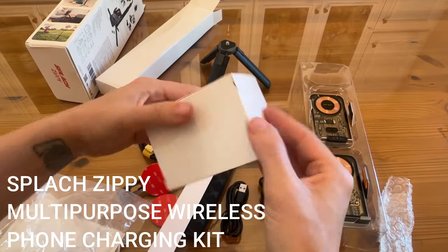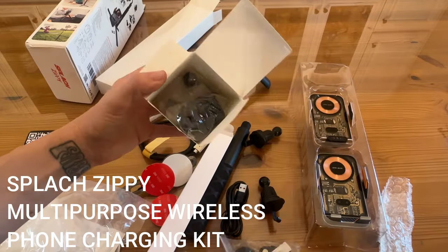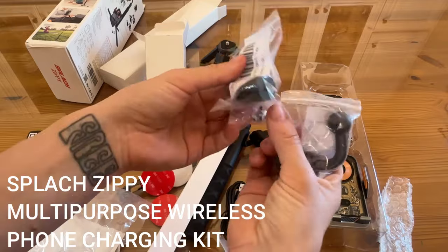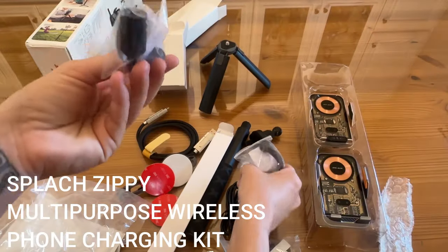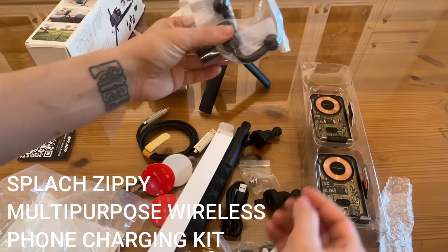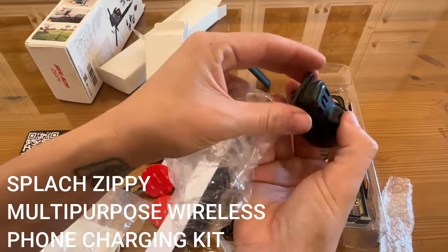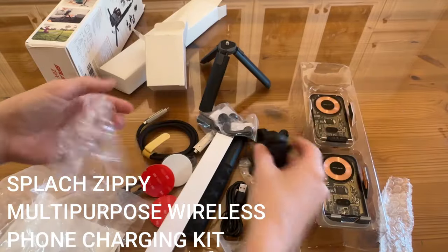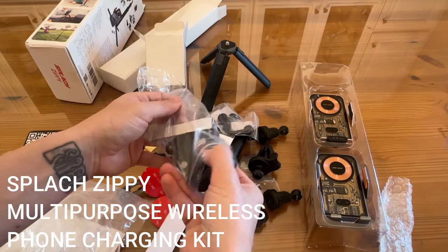Let's see what's in this box — more mounting hardware, and this is going to be great for a variety of situations. It comes with absolutely everything you need. You get your adapters right there — they are magnetic. You've also got these little pieces to make sure that they angle appropriately, and another ball and socket clasp right here that easily mounts to your phone.